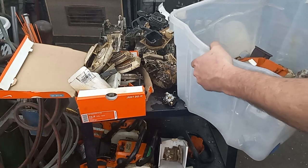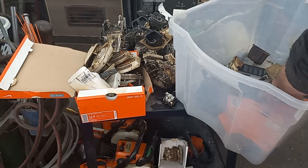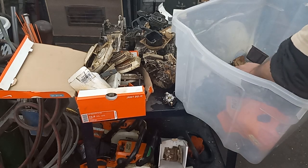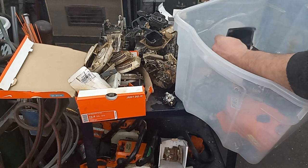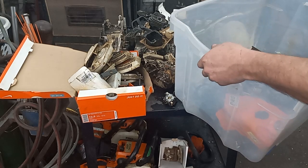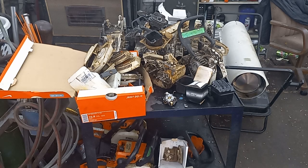I got a tub full of stuff down here. Looks like I got a cover there, got a previous cover there, looks like I got covers, got some flywheels, a coil, and it's either a fuel or oil cap.